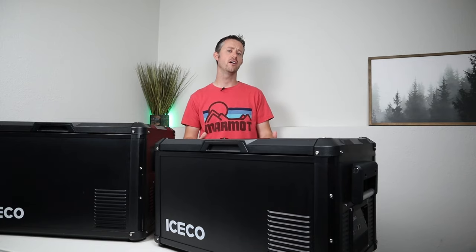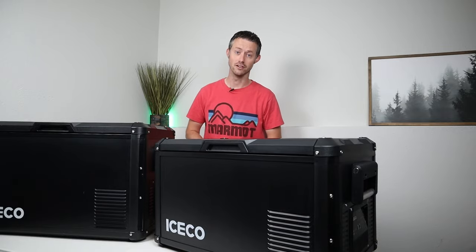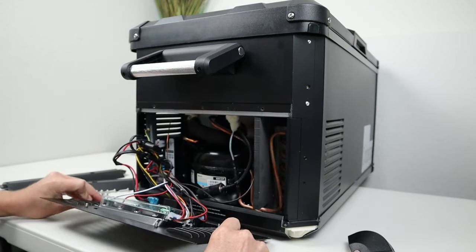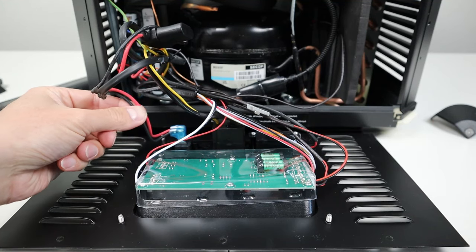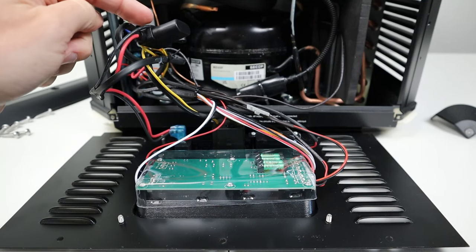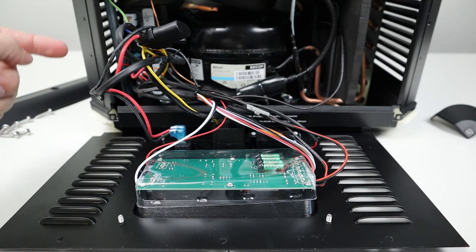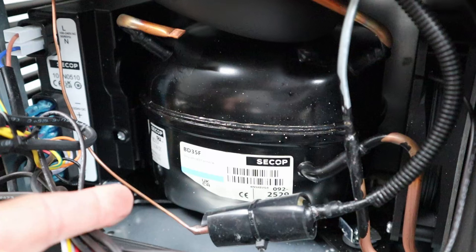Before breaking all that down, I want to look inside to see what compressor they're using. With all the screws and covers removed, let's go ahead and remove the compressor panel. Right here, you have the back of the control board or the LCD screen. You have your DC power input here with a 15-amp inline fuse — so if you ever had power plugged in and the fridge wasn't turning on, you could always check this fuse. You also have your AC input right here, and this all goes back to the fridge controller board. It's good to see that this does have a C-COP compressor in it — as advertised, it's the BD35F.